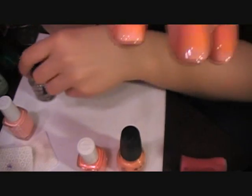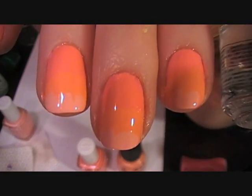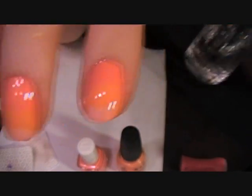I painted a coat of Seish Vite over the top to help the colors kind of blend together and dry faster. You don't have to do a clear coat on this step, but I did.